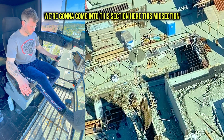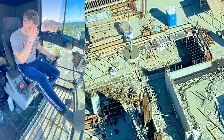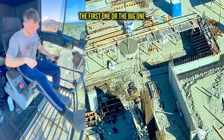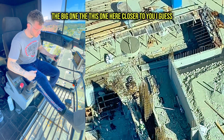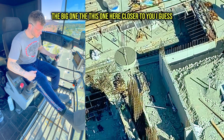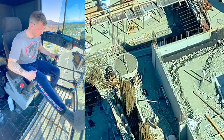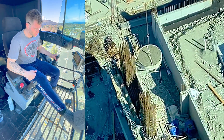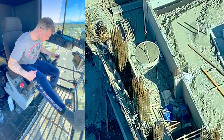We're gonna come into this big section here — that was a miscommunication, he told me something different before. I found my guy on the ground and now I'm going to have to trolley in to this big section gap where you see the boys.